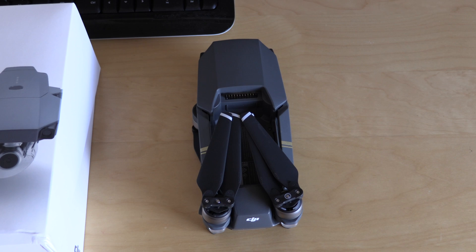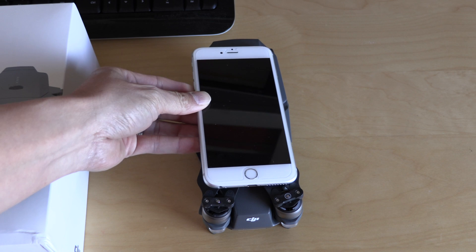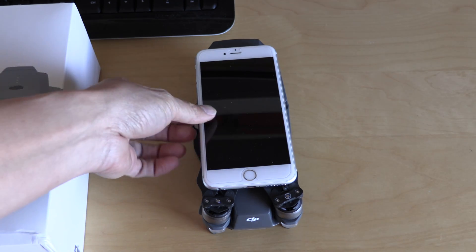This is really compact. To give you a little bit of reference for size, here's my phone — the Mavic is about the size of my phone. This is an iPhone 6S Plus.